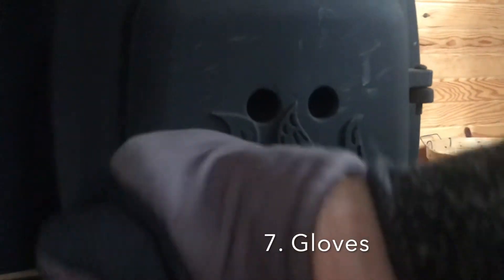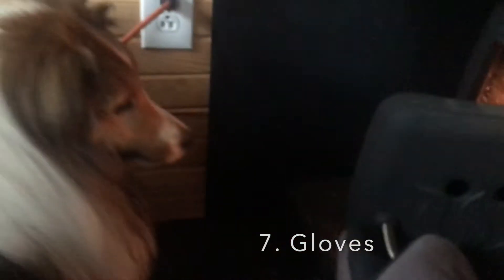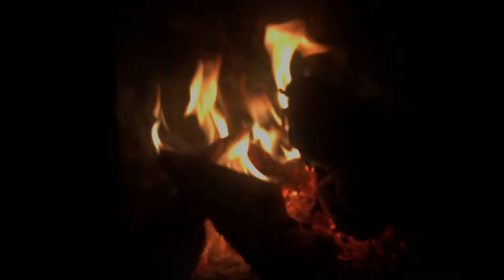Once your wood stove heats up, having gloves or a handle attachment of some sort are a must so that you can open and close your wood stove door.